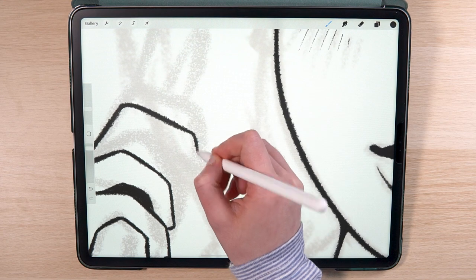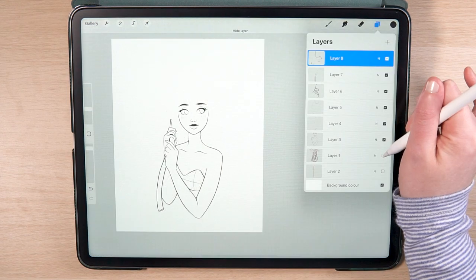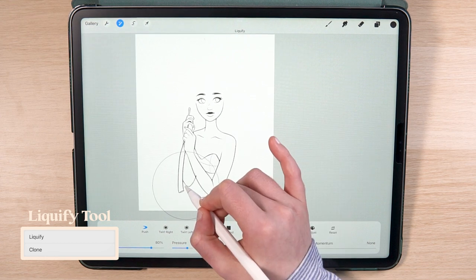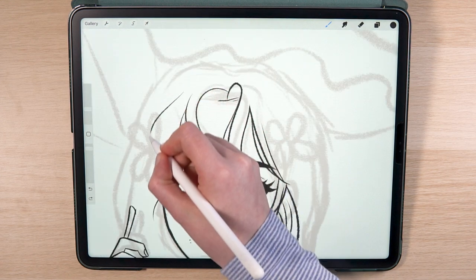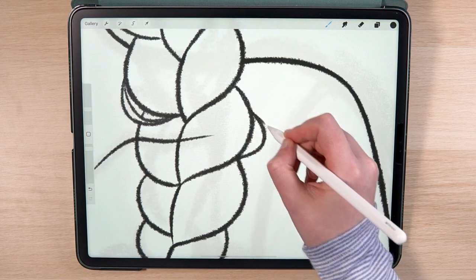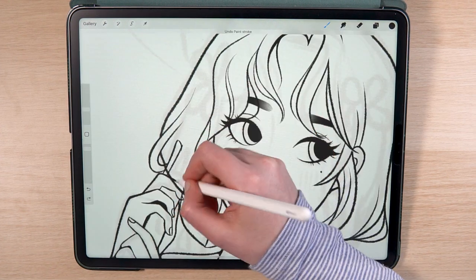Hands are really difficult to draw so there's no shame in using your own hands as a guide. If I ever feel like something is off with the proportions, I go to the adjustments menu and use the liquify tool to push around some of the shapes until I'm happy with it. For the hair I wanted to go for a loose, effortlessly beautiful look. I start by drawing the big shapes first and add smaller defining lines to the curls afterwards to create some texture and flow.